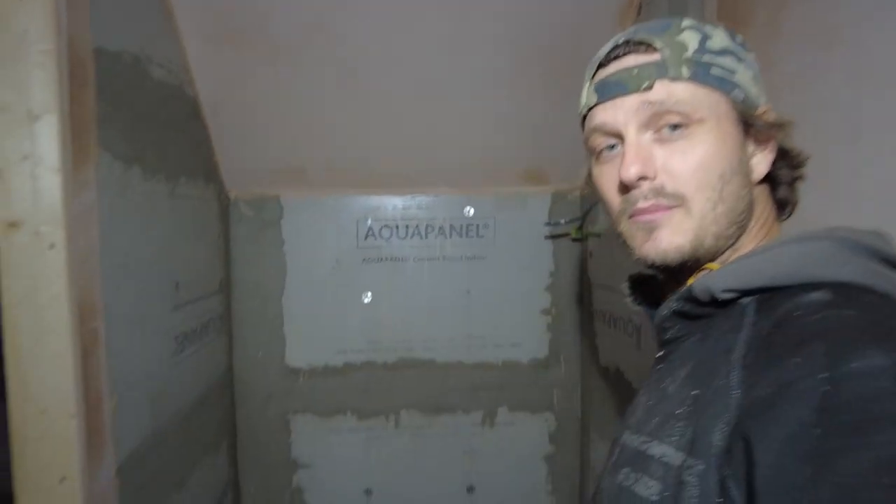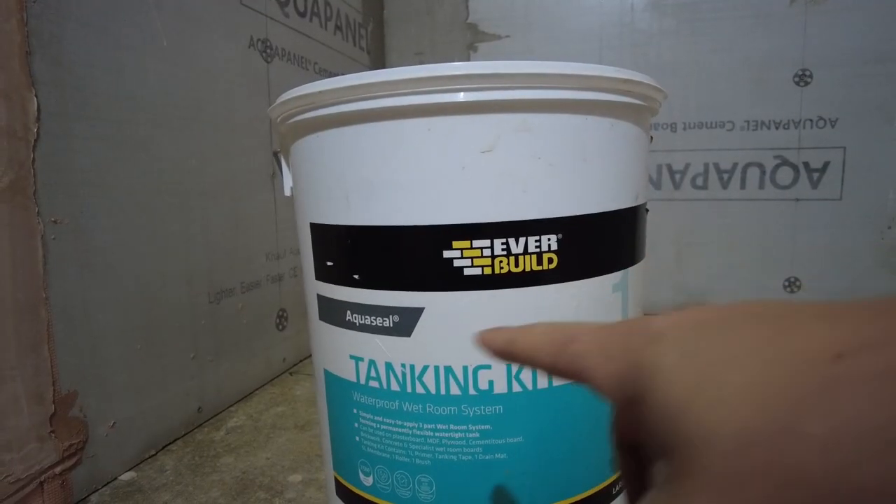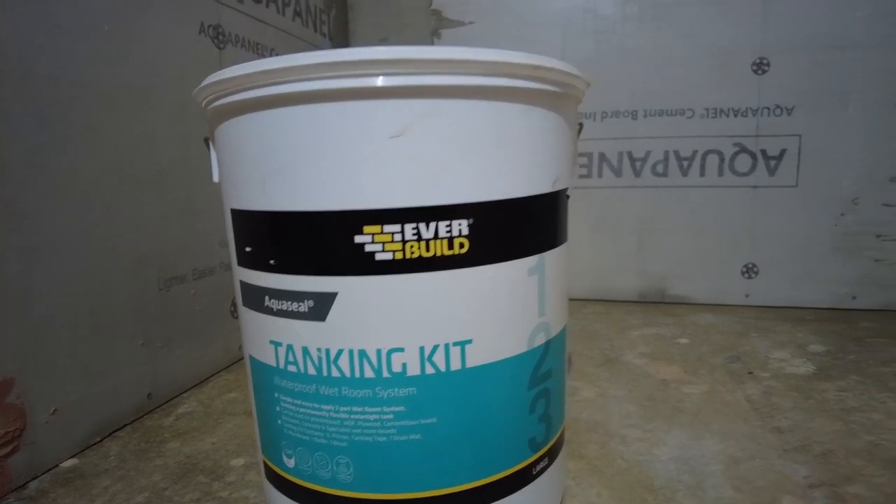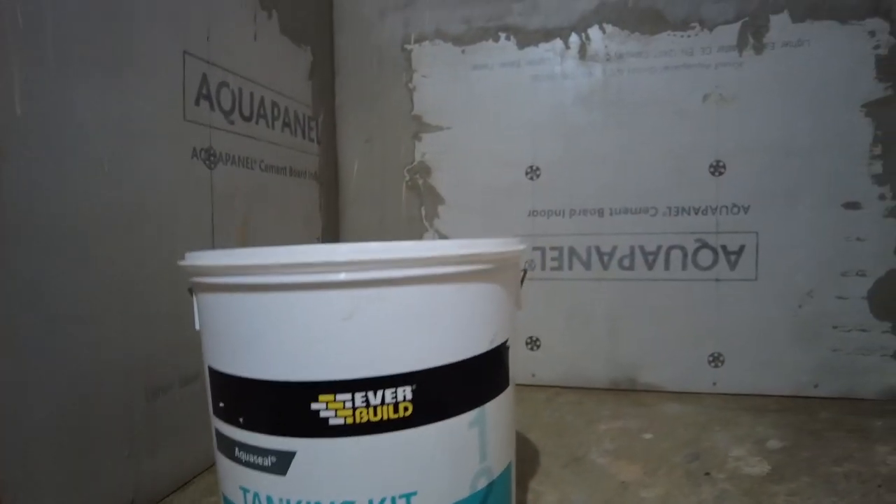What's up, I'm Aiden. I am your friendly DIY self builder. I am tanking my shower. I'm going to quickly show you how I'm doing it. I'm using the Everbuild AquaSeal tanking kit. This is a waterproof wet room system — it's for wet rooms and showers.